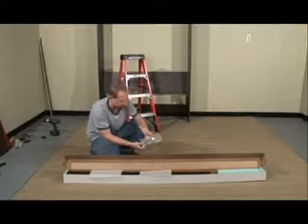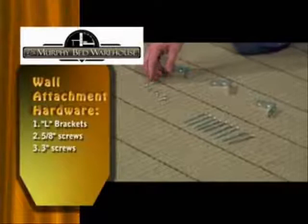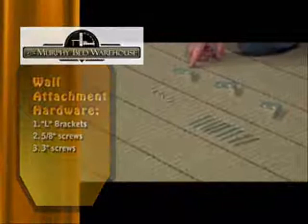For this step, you're going to need some L brackets, which are located in the bed rail box. This is the hardware you're going to need for attaching the bed. These are your L brackets. You have 5⅛ inch screws, you have 3 inch screws. You should have 9 of these, 6 of these, and 3 of these.